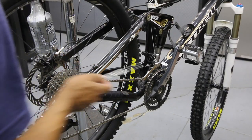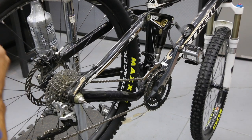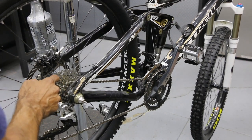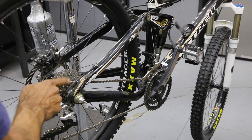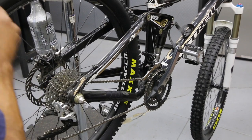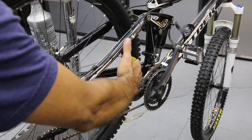Let's go ahead and move into the middle chain ring. We'll stay where we're at in the rear. This is a 10-speed — one, two, three, four, five, six, seven, eight, nine, ten — and we're in gear seven. In the front we're in gear number one on the left, so we are doing a little bit of cross-chaining, but again we're not worried about that — it's more of a sag issue.